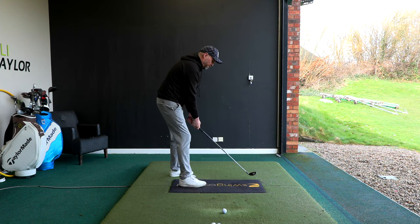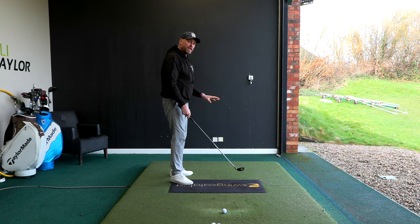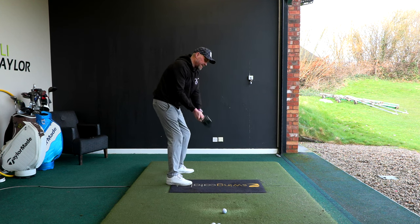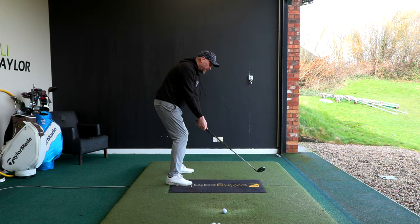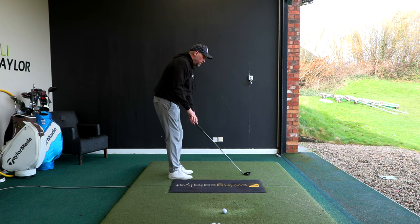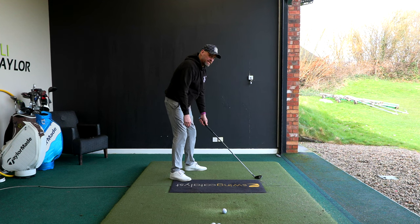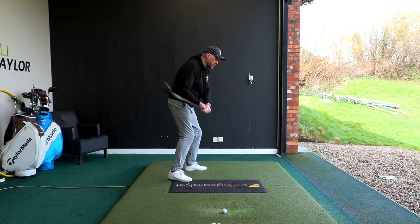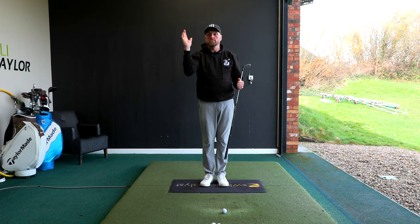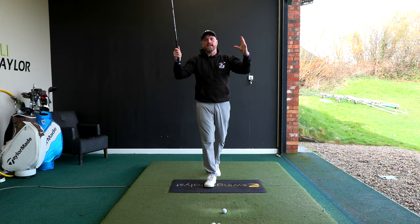Club path — what everyone obsesses about — is the direction the club is traveling at full compression of the golf ball, measured down to the ball-to-target line. It can travel straight, left, or right. With this golfer, when he aimed straight, his natural movement got the club moving about eight degrees left at impact. So we said: instead of aiming straight, let him aim his feet and the club 10 degrees to the right — then if his body makes that same movement, the path should be much straighter. With the club face being closed, we should see the ball either pull or shape from right to left.